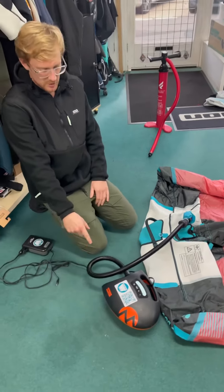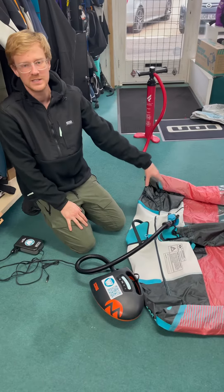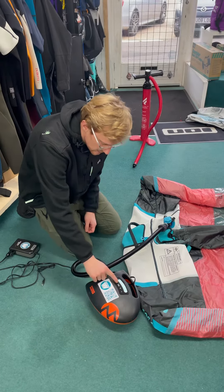With the Shark pump we've got a digital gauge. Each wing should not be inflated over the recommended amount — this one is 8 PSI, so I can set this to 8 and go.